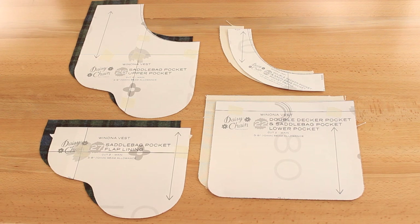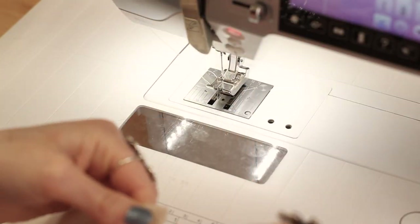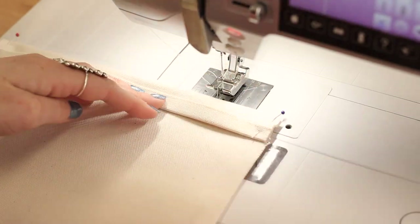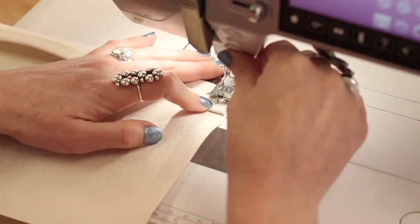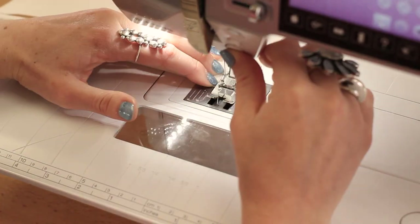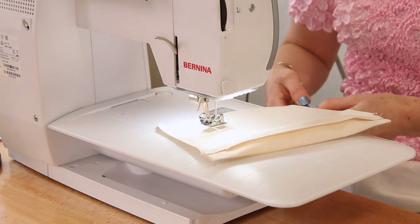Moving on to the saddlebag pocket — the double-decker pocket is constructed in the same way. Gather your pattern pieces and begin by pressing the top hem of the patch pocket. Flip the hem over so that right sides are facing and pin in place before basting around the outside of the pocket. Remember you can always check the instructions for exact measurements. Notch those curved corners to reduce bulk before you press them inward.